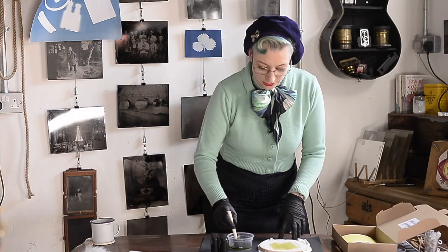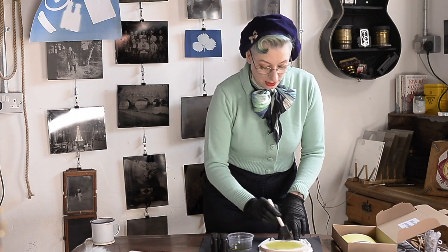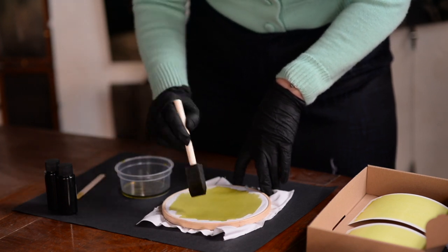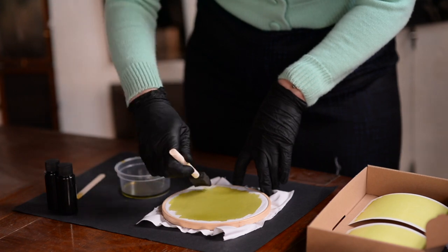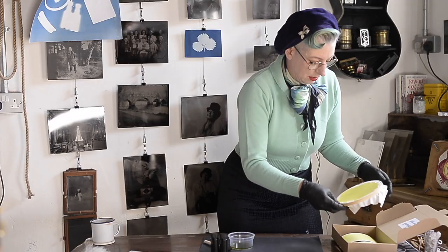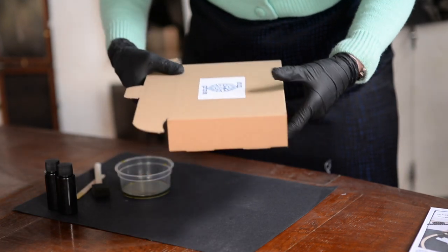You can make cyanotype prints onto all sorts of different surfaces, and you can experiment — try different sorts of papers, see what the effect is. Old book pages, for example, look really nice. Different fabrics will take on in different ways, depending on the weave. There we go — put that in there. And then we can take this into the dark room.